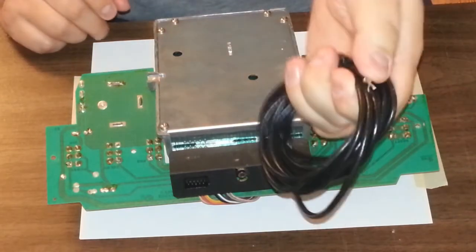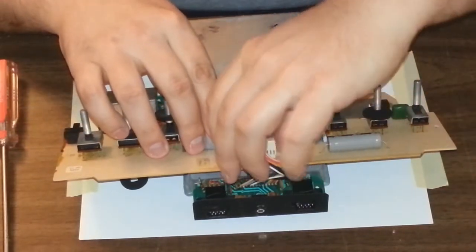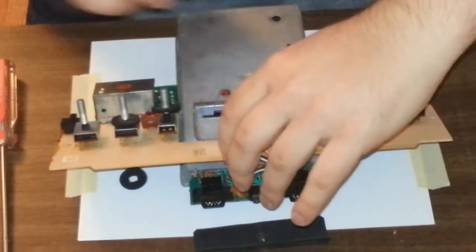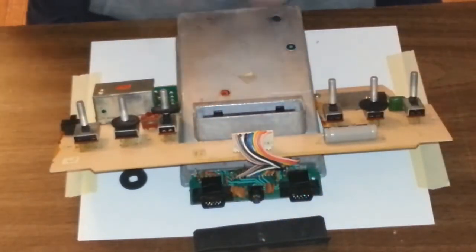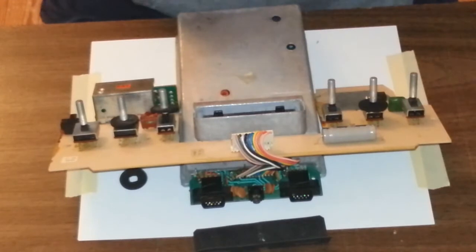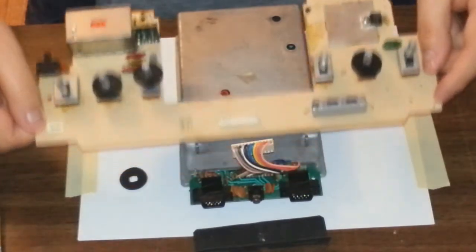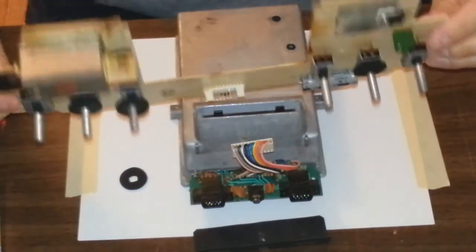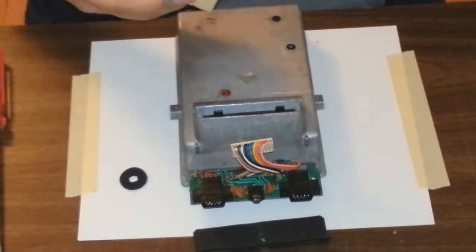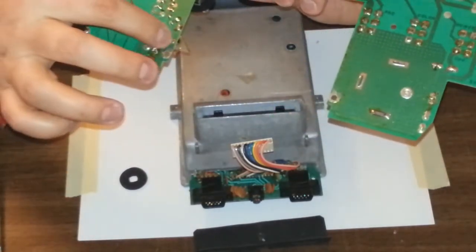Alright, this will be the last time I use RF on this Atari. I'm going to take this ribbon off very gently. There we go. And I'll be desoldering those pins right there.